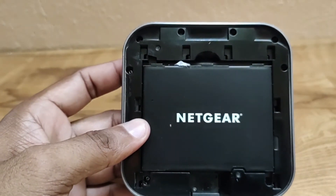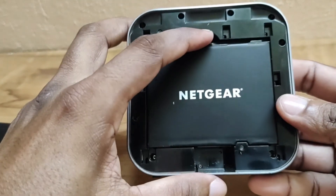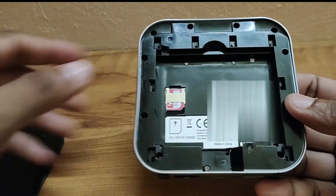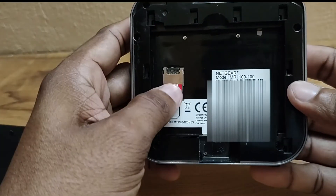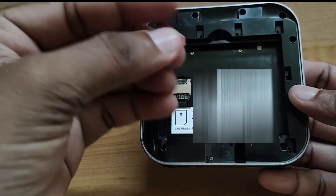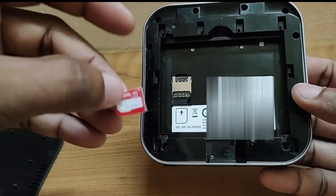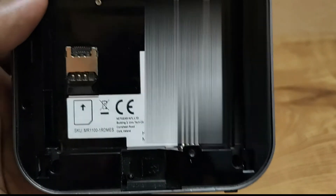Simple, intuitive Netgear app-driven user experience to monitor data usage, manage device and network settings. Powerful, long-lasting battery for all-day continuous use. Improved jump boost feature to charge smartphones and small portable USB devices. 2 TS9 connectors available for optional 4G and 3G antennas. Simple setup with no software to install — just power on and connect.